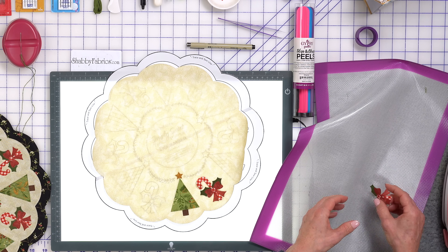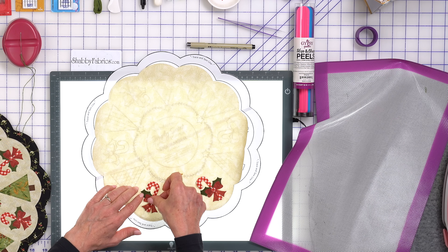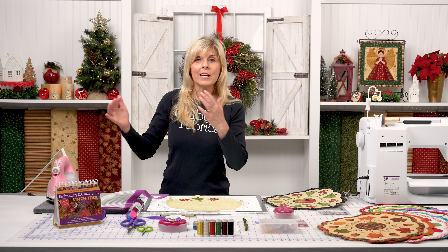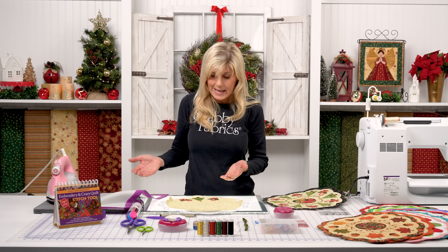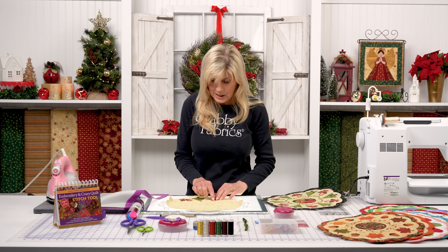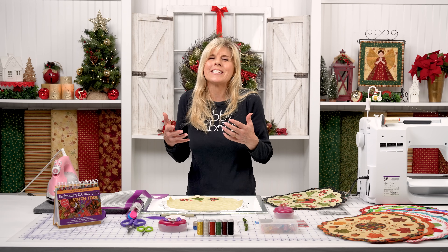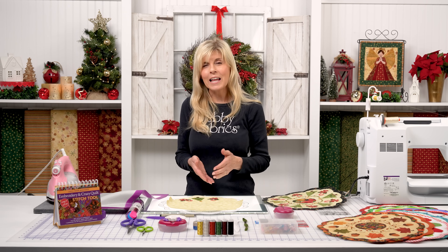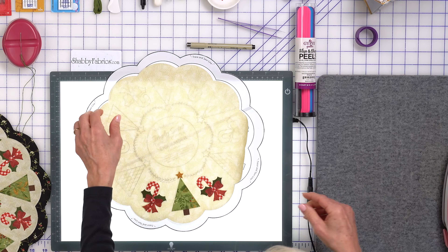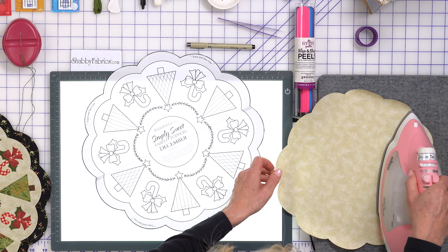This is such a fun, enjoyable process — being able to preassemble these shapes. Back in the day before this existed, I was literally bringing shapes to the background one by one and reheating everything. First off, fusible can only be heated so many times before it starts to fail. And aside from that, my placement was just kind of in the ballpark. Now it's exactly where I want it to be, and the projects come out looking so much better. Then of course you go iron that down.